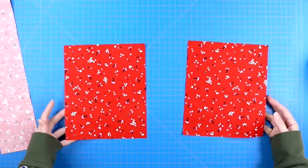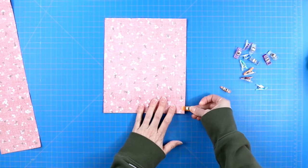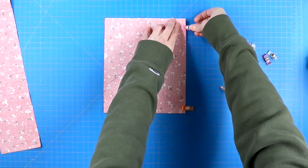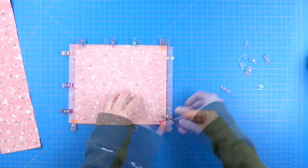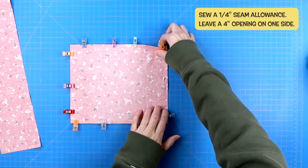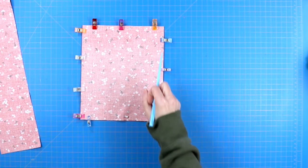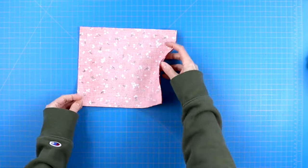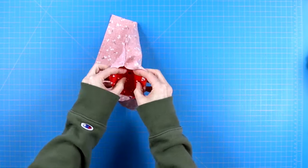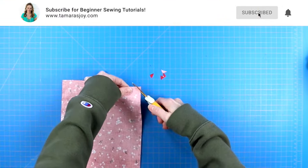The first thing we're going to do is make our front pocket. Take those two smaller pieces cut at seven and a half by nine inches and lay them right sides together, then pin around the entire edge. You are going to sew a quarter inch seam allowance around this entire project leaving a four inch opening so you can turn it right side out. Remember to backstitch when you start and when you stop. Once you have sewn this seam, trim away all four corners making sure you are not snipping into the seam.